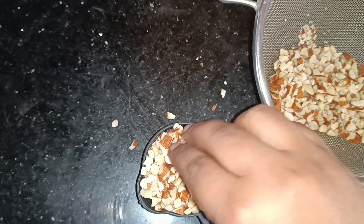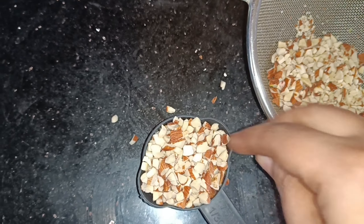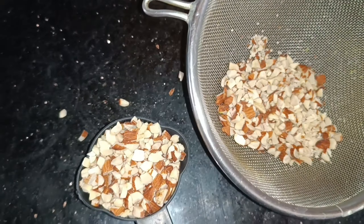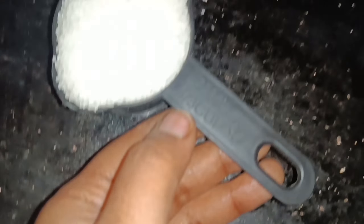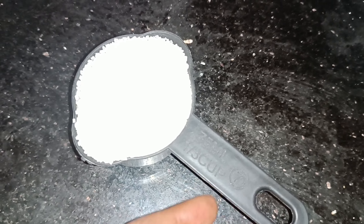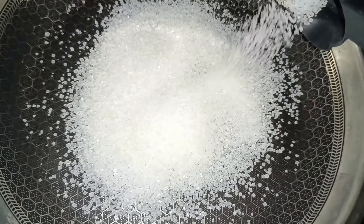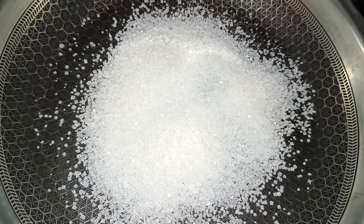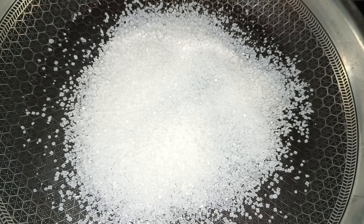I want to prepare these nuts for a long time and make sure it will turn light on the top. I don't think it will change the color from the surface. First, I am going to put the sugar on low flame. I am going to put 1 third cup of sugar, and keep it on low flame for about 5 minutes.